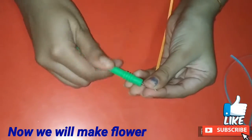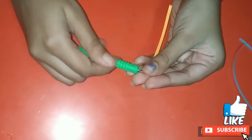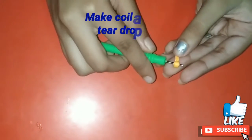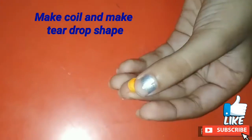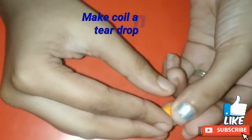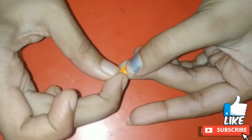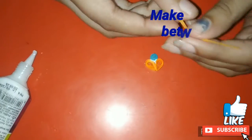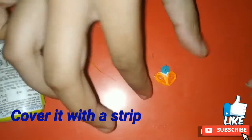Now we will make another flower. I am taking one strip of orange and making a tight coil, and then I am pinching it to give it the shape of a teardrop. I have made two teardrops and I am putting a blue color tight coil inside it, and then I am covering the whole thing using orange glue.